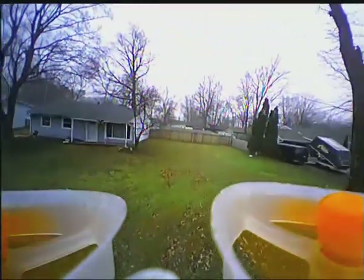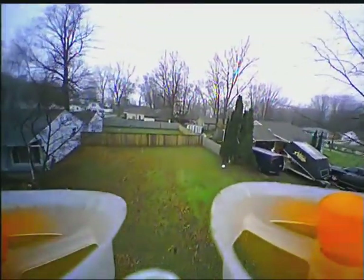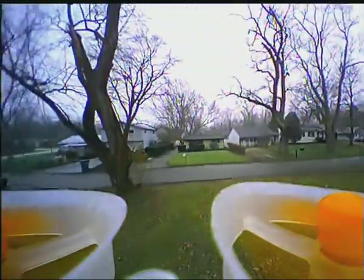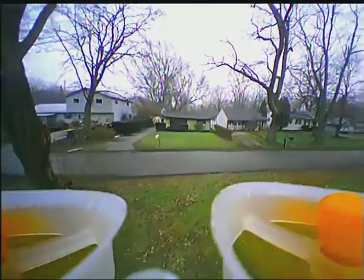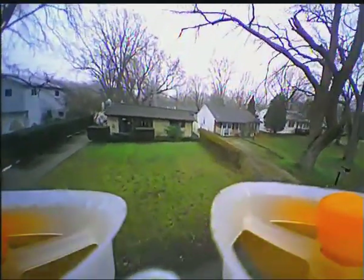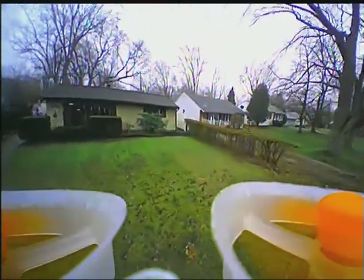In general I'm pretty satisfied with these goggles. My old goggles were the Quantum V2 Pros — you had to put your own receiver on, your own DVR, your own batteries, wires everywhere. It was big and bulky. So this is small.